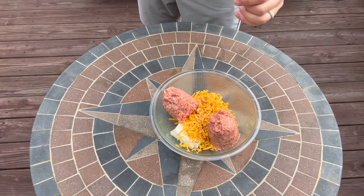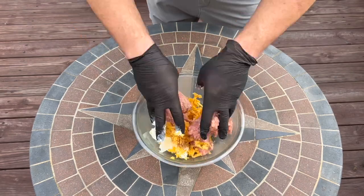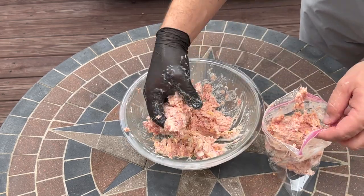In a bowl, I combine the cream cheese, the freshly shredded cheddar, my favorite breakfast sausage, and I put a little bit of this Lane's barbecue combo rub in it. Now we're just going to get this all mixed together. I'm going to put the mixture in a quart size Ziploc so that I can pipe it into the manicotti shells.